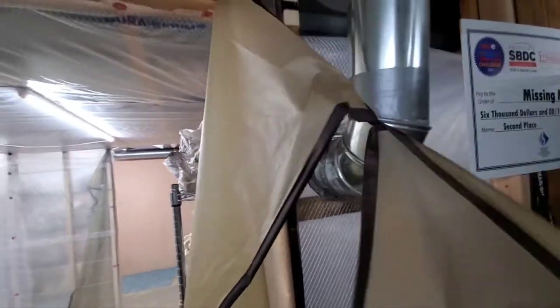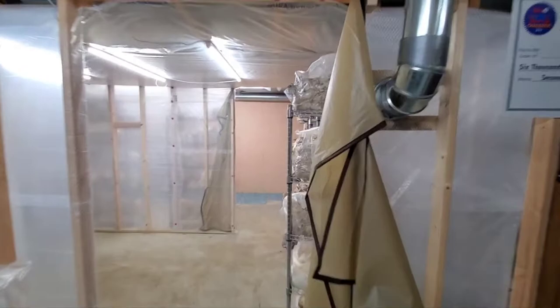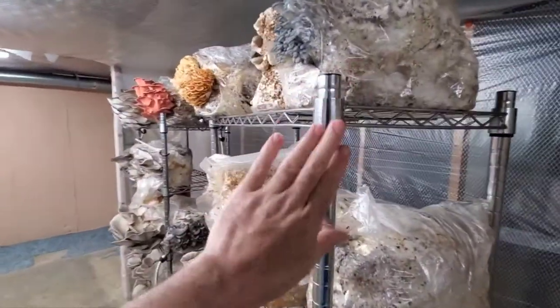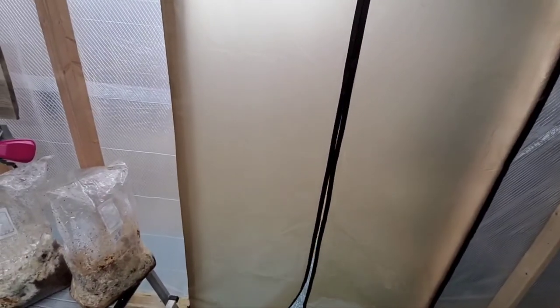The whole door can come off whenever we need to move big racks in and out. But our smaller Amazon racks like these fit through the door just fine. Here's an example of how it just kind of opens and closes — it just kind of magnetically clips into place.